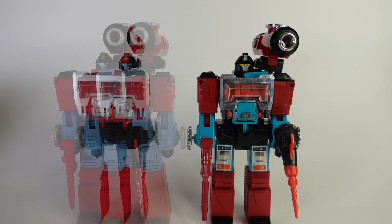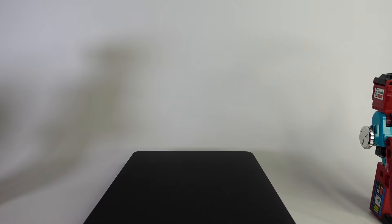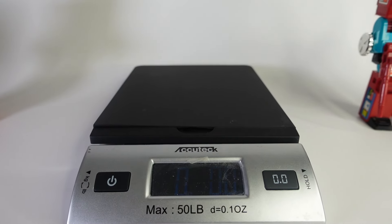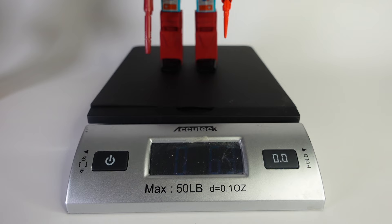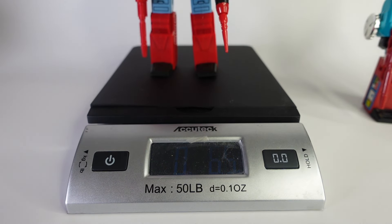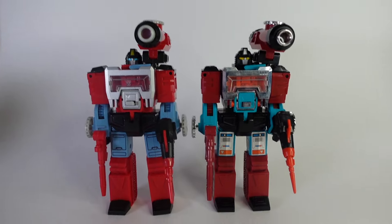I've got my scale here. Let me put the weapons in Perceptor's hands, bring in the scale of awesomeness, and pull the camera back so we can see the weights. This is zero pounds, so let's start with the original: the original weighs 6.3 ounces. And then the remake: 6.4 ounces. So yeah, about the same — they're made of about the same material. The scientific scale tells all!